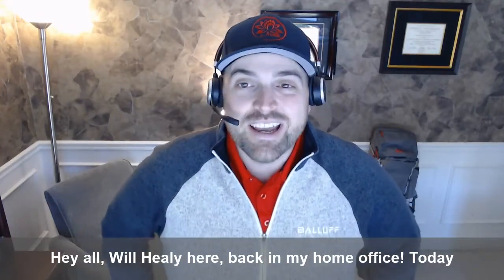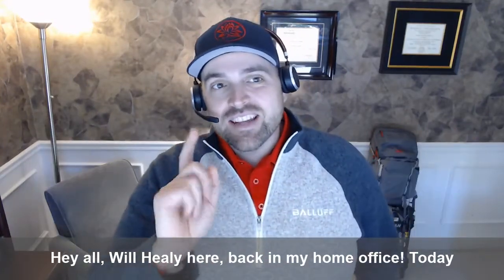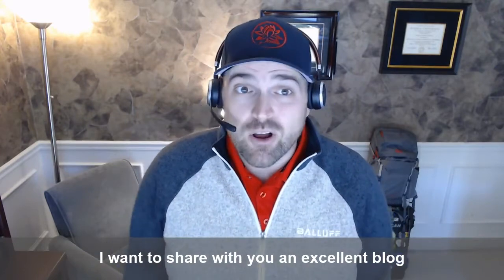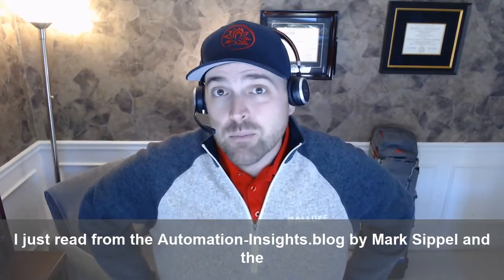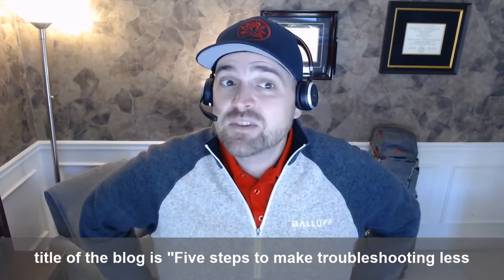Hey all, Will Healy here, back in my home office. Today I want to share with you an excellent blog I just read from the Automation Insights blog by Mark Sippel, titled 'Five Steps to Make Troubleshooting Less Troublesome.'